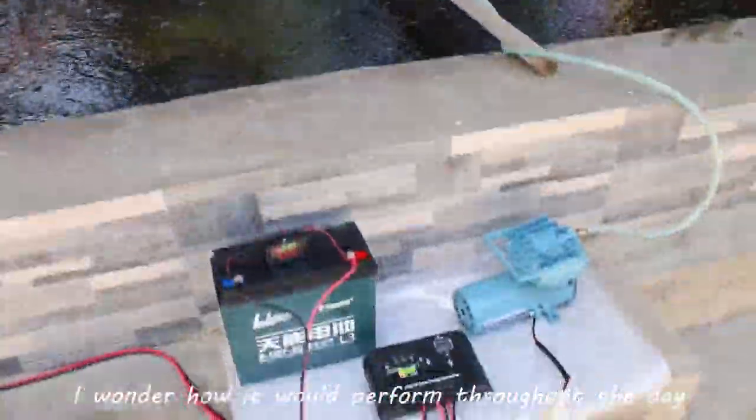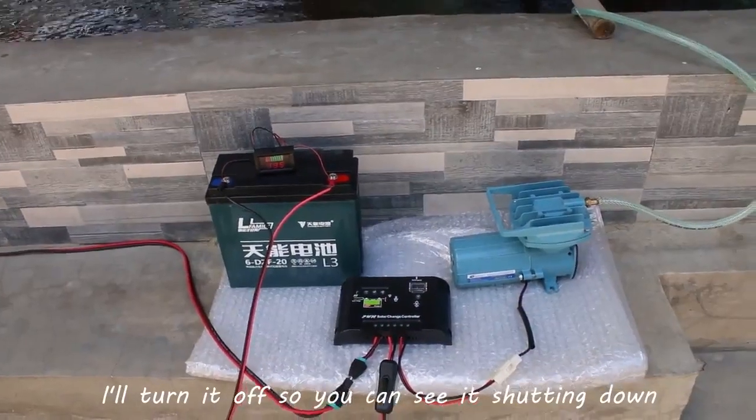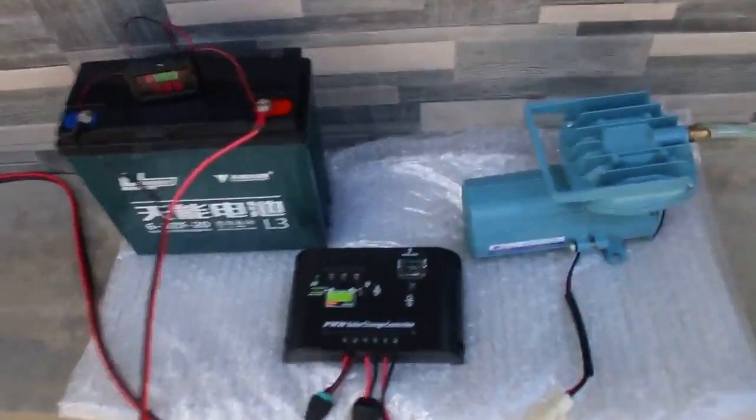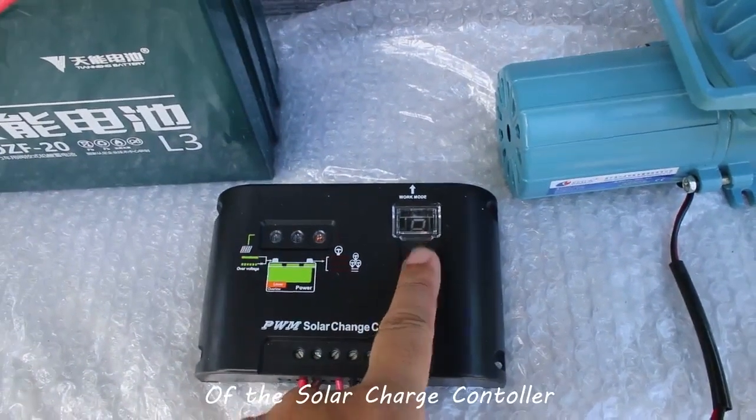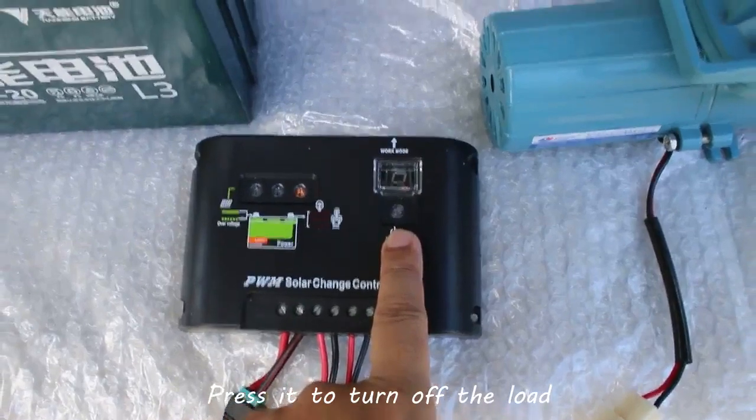I'll turn it off so you can see it shutting down. Again, that's the on/off button of the solar charge controller. Press it to turn off the load.